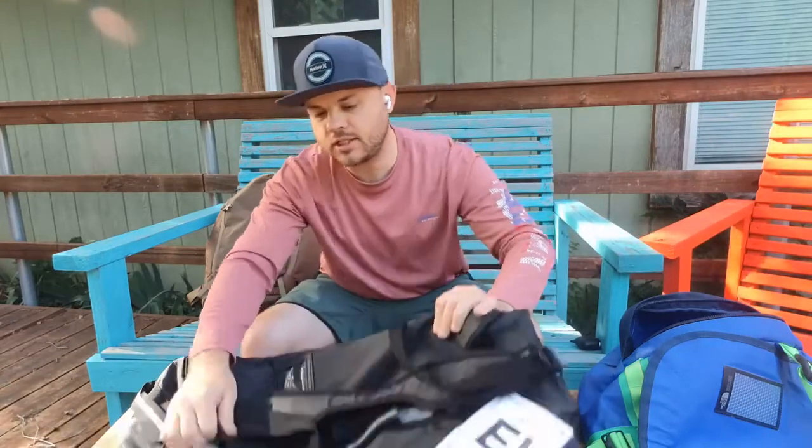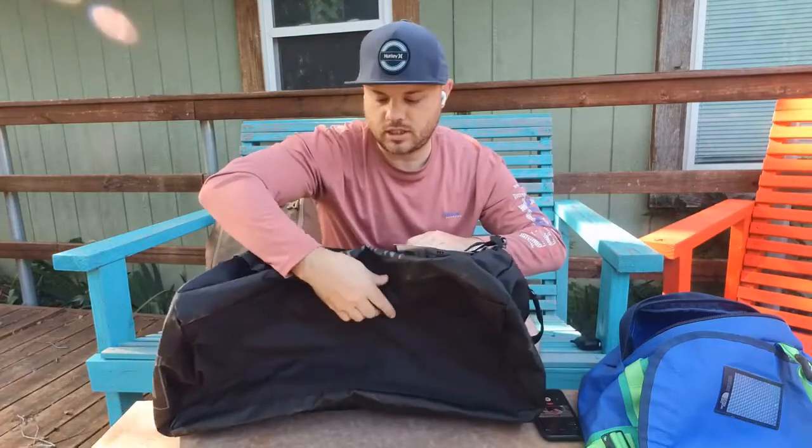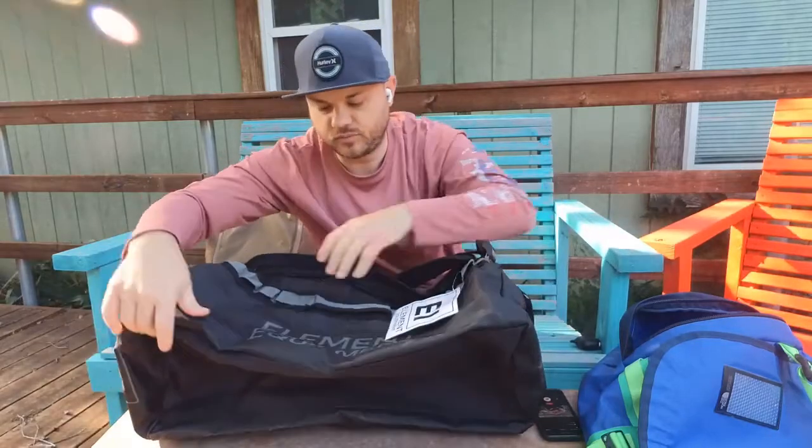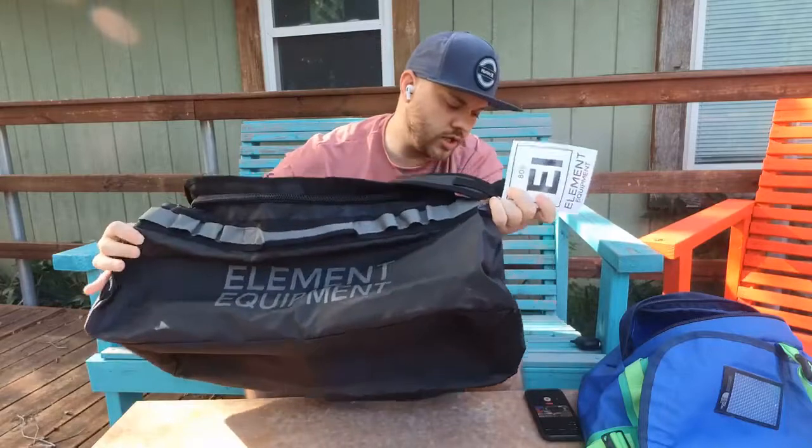We're doing another bag review video. I saw this bag on Amazon, wanted to grab it — I liked the price point and what it offered, because I have a bag very similar to this. We're going to go over this one and then do some comparisons. The bag is the Element Equipment duffel bag, as you can see printed pretty big on the outside.